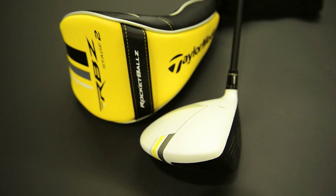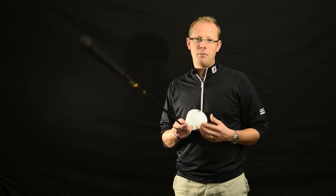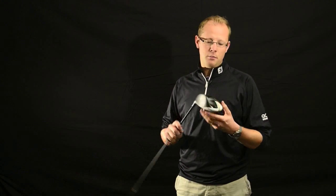So here it is — this is the RBZ Stage 2. And as you can see from the head cover, the big colour story here is yellow. They've brought some yellow accents into the crown, and there's also some on the sole.